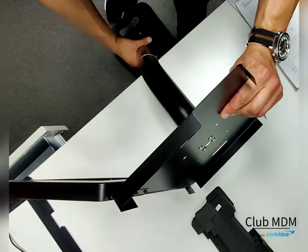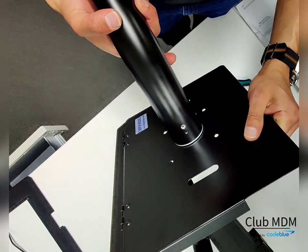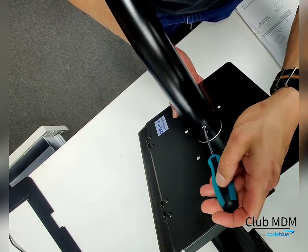Once all the screws are secure, twist to where the orientation is correct and tighten the allen screw to ensure that the iPad holder does not rotate.